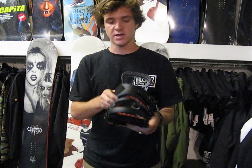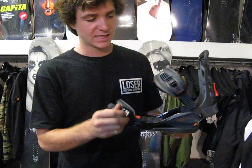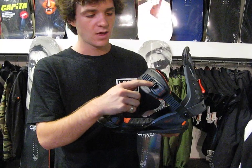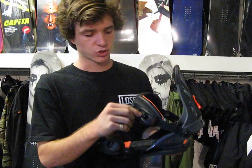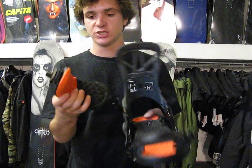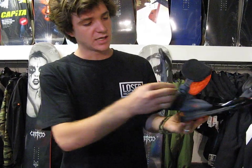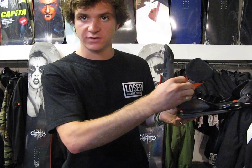A couple cool features other than that on this binding: you've got a premium leather toe strap on the toe, as well as magnesium buckles on the toe and the heel. These buckles are much lighter and stronger than aluminum buckles. Here on the heel strap you've got a dual density gel infused form to any foot, any boot — awesome. As well as a tool-less adjustment here on the heel.